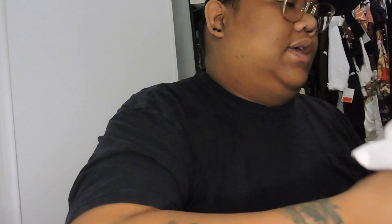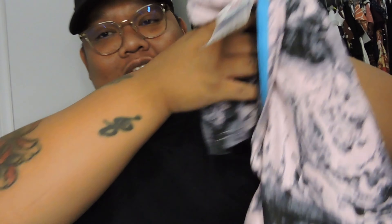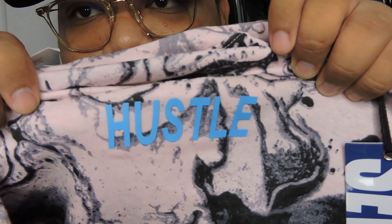The last one is this one, man. When I saw this, I'm like, this is a dope piece. You can see it's from DD's again, and it's only like ten bucks. It's a tie-dye — a lot of streetwear companies are doing tie-dye clothing. It's a light pink with black tie-dye, and what I like about it is it says 'hustle' in baby blue right there.